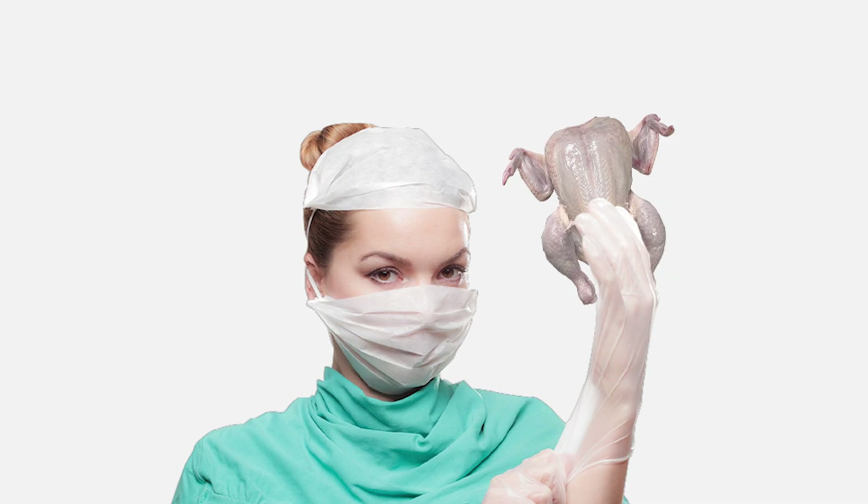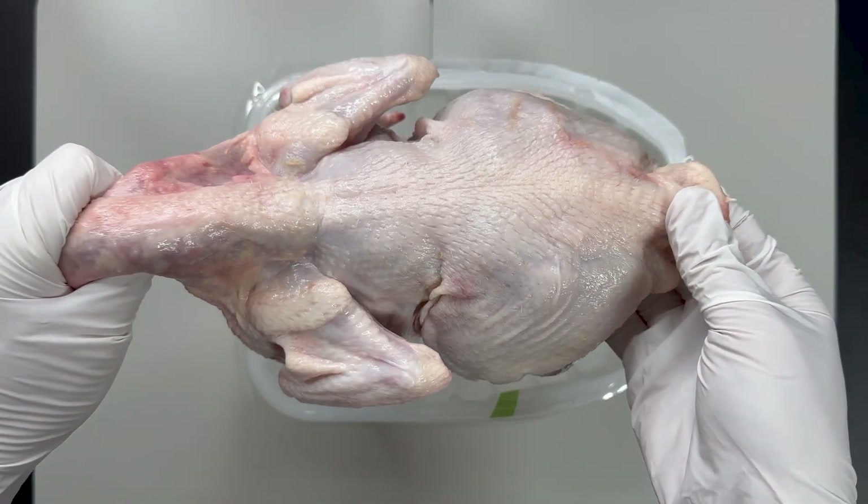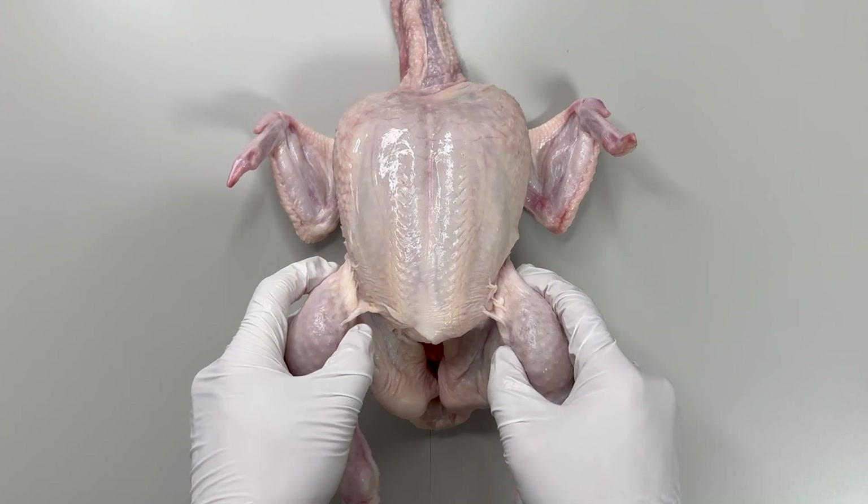Today we'll dissect a chicken's breast meat. We've prepared a whole chicken to uncover the secrets of its meat.